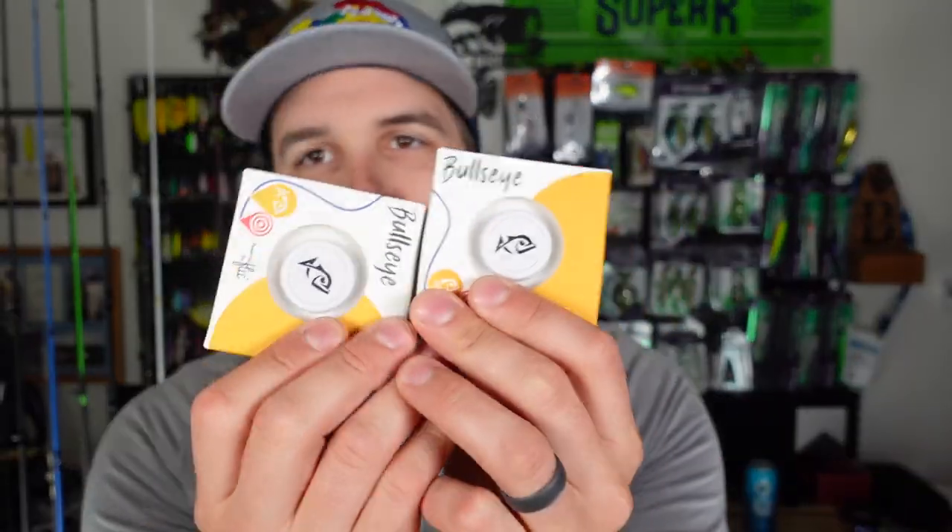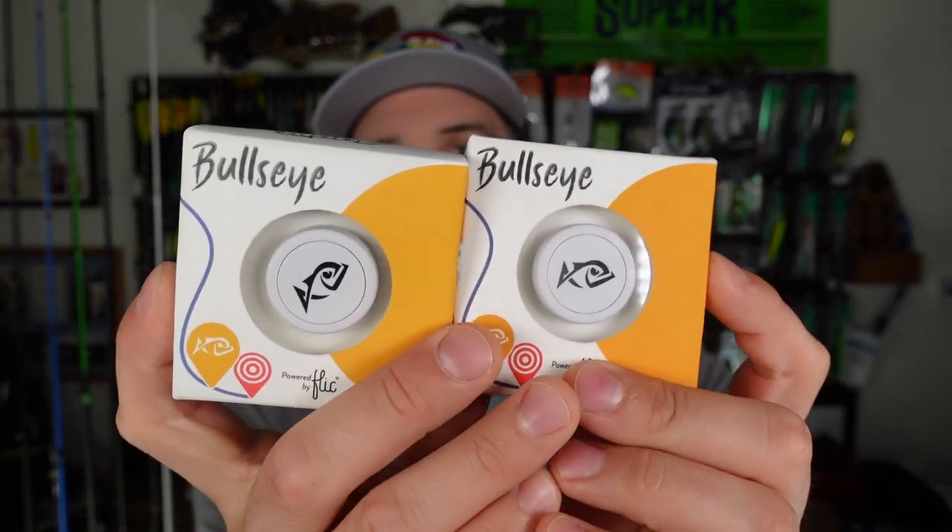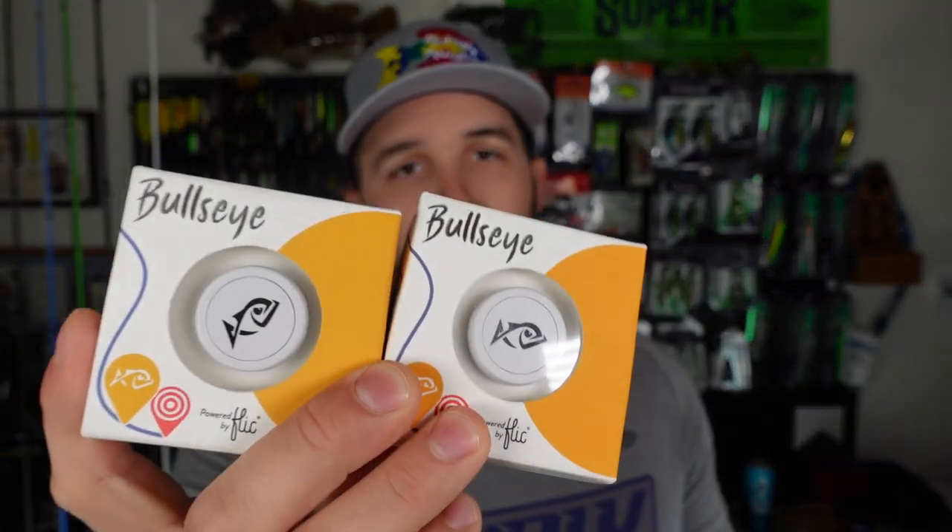These next items are Angler Bullseye scales, because ours are actually dead. We've used them before and we even did an Angler takeover on Instagram — if you followed Angler or Paul on Instagram you would have seen that. We went out on a wade fishing trip, and that video drops soon on this channel. The batteries died after over two years of use, so I picked up a couple — one for Paul, one for me. Angler is a sweet app and there are lots of cool people there.